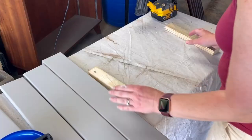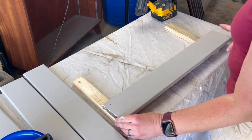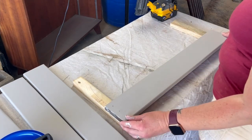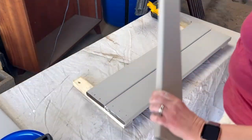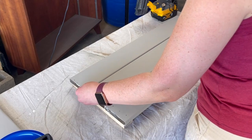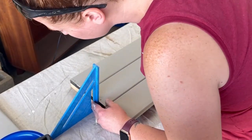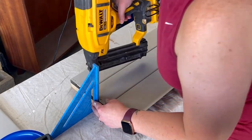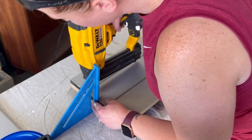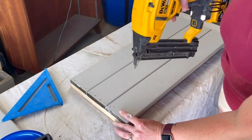Next we can start reassembling. For the bench seat I ended up eliminating one of the boards and going down to just three. I used the wood bench boards from the bottom layer of the original bench because those were in the best shape. Using my square, I made sure the boards and the brace piece underneath were lined up nice and square, then used my brad nailer to secure them down.